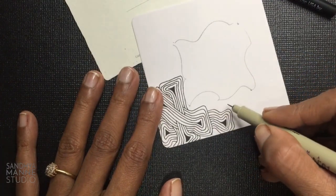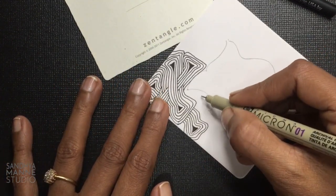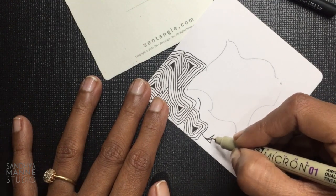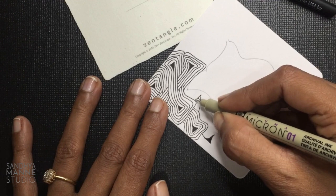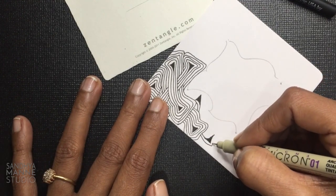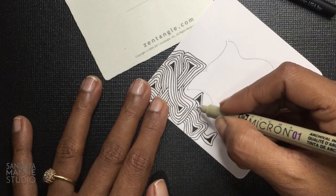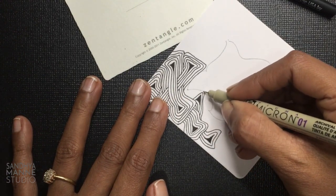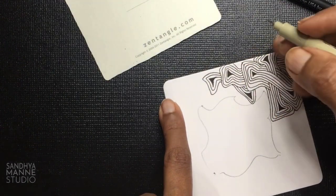So now I'm going to add one more coming out from here. Each one is going to look different depending upon the space you have and how you started, so don't worry if yours doesn't look like mine because it's not going to.